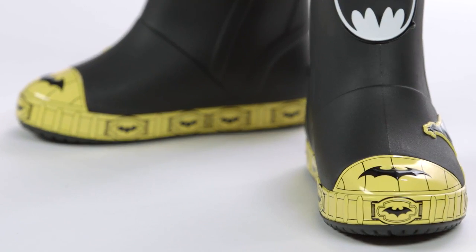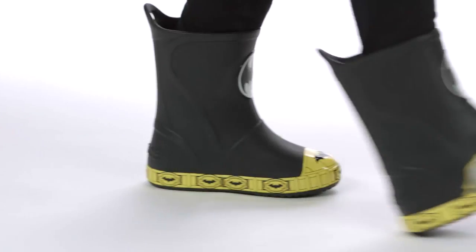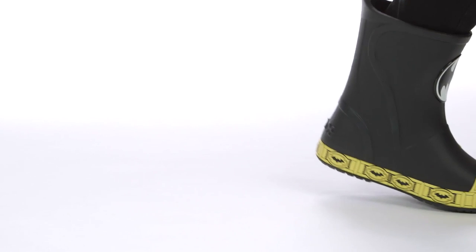Thanks for checking out the Crocs Bump It Rain Boot — a comfortable, playful, waterproof boot full of action-packed graphics.